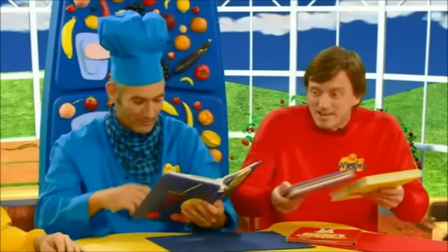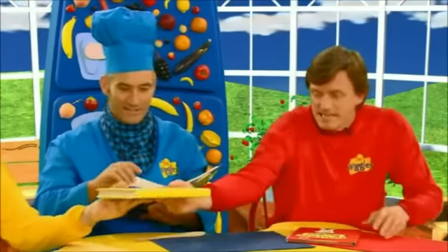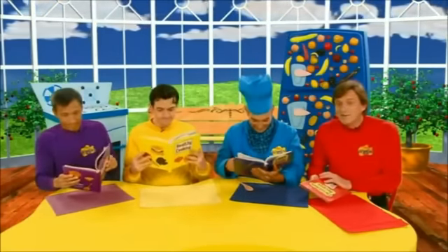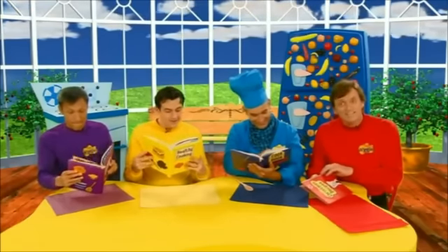And maybe something people can eat without having to use a fork or a spoon. Finger food. Well, here's some recipe books, guys. Hey, Jeff, Sam. Now, we've all got a recipe book, so now we can look for something really delicious to take to the party.